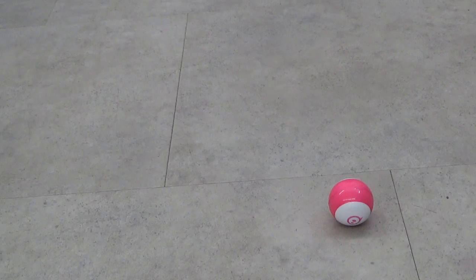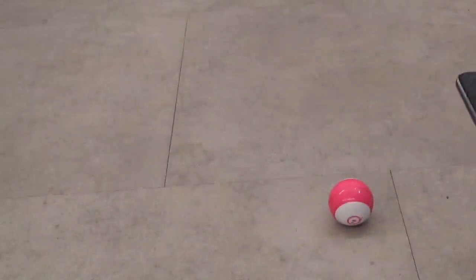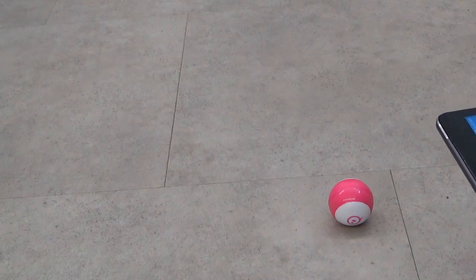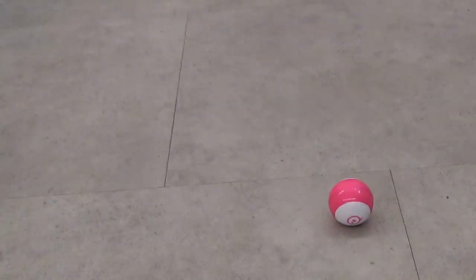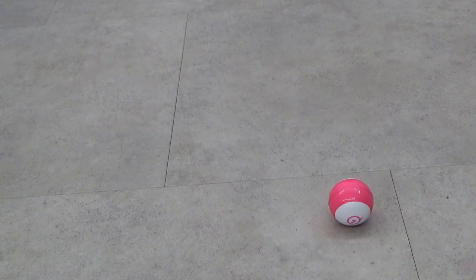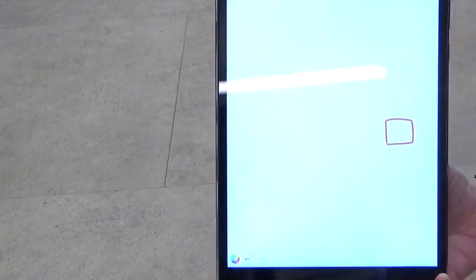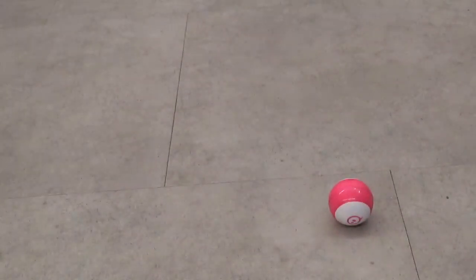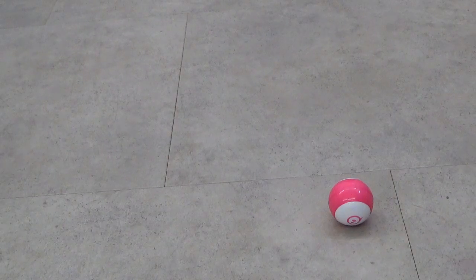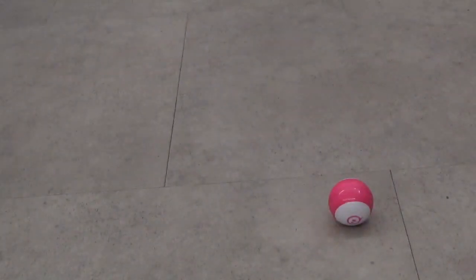There's also the Sphero EDU app, which you can use to code with a variety of different robots. You can create an account if you want. The interface lets you use preprogrammed projects, create your own programs, and code with a variety of different robots. In the coding interface, you can use draw mode — which is for beginners — or block coding. So again, the possibilities are endless.